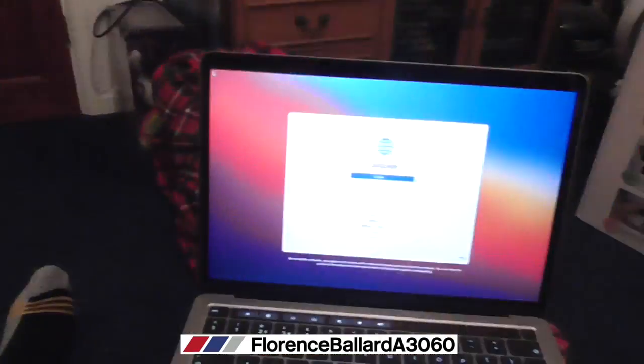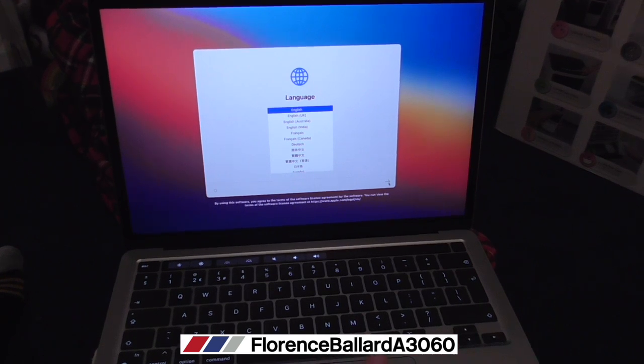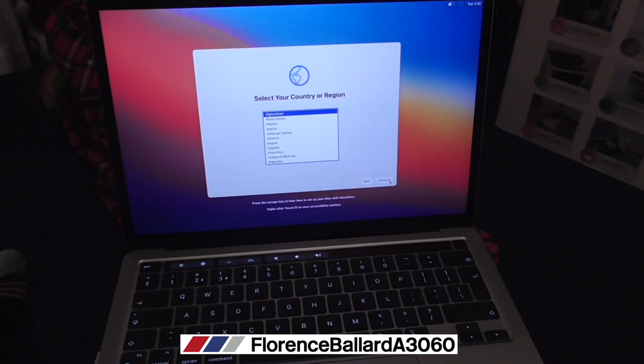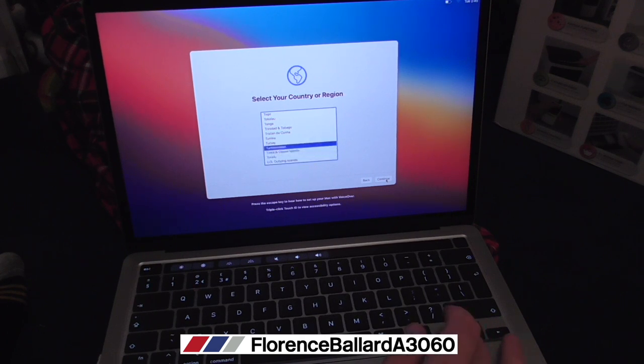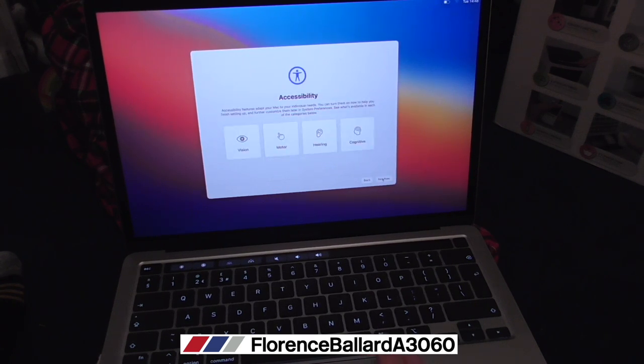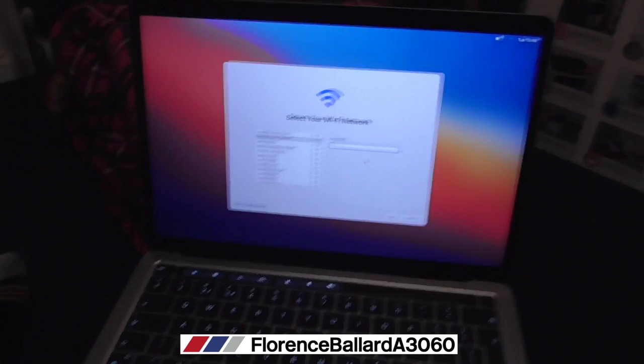Here we go - English selected, bigger trackpad than the other ones as well. Select your country. Mac OS contains a built-in screen reader called VoiceOver - if you press Touch ID three times on the right end of the touch bar you can learn how to use it. Press escape to skip. Select United Kingdom. Accessibility - no, I don't need that. Our Wi-Fi connects - I'm going to pull the camera away because I'll enter the password.